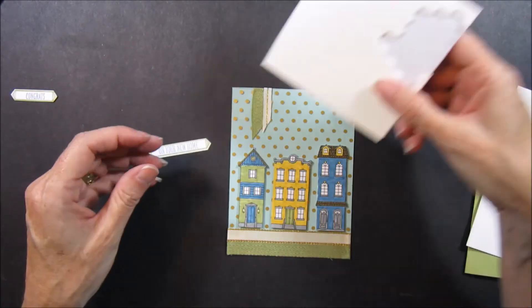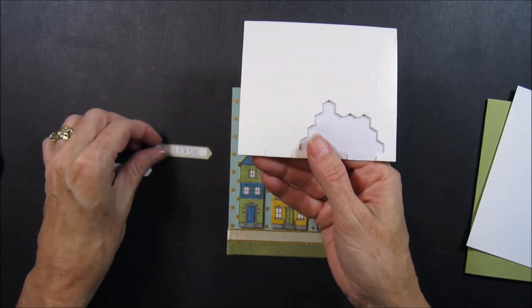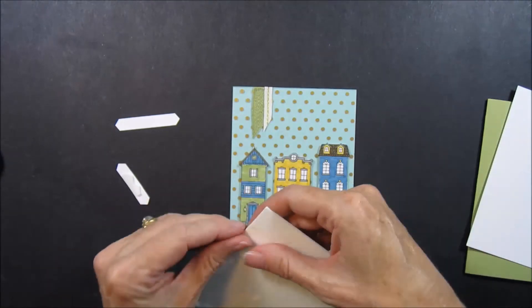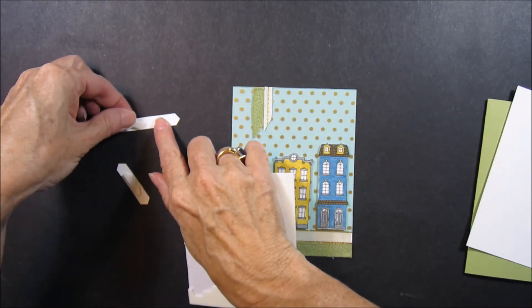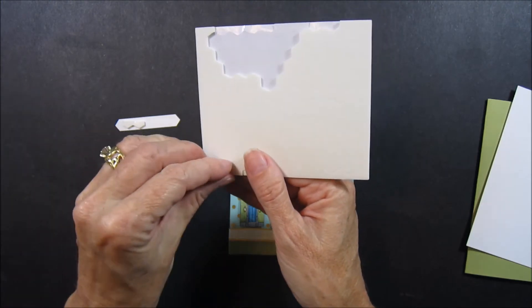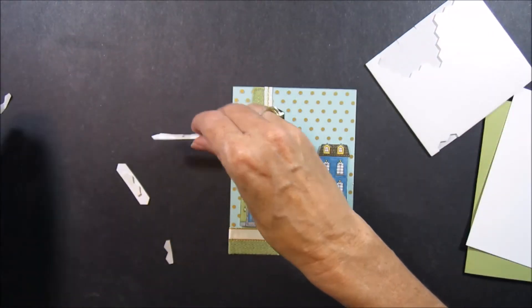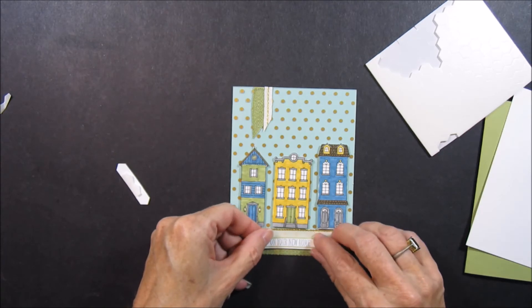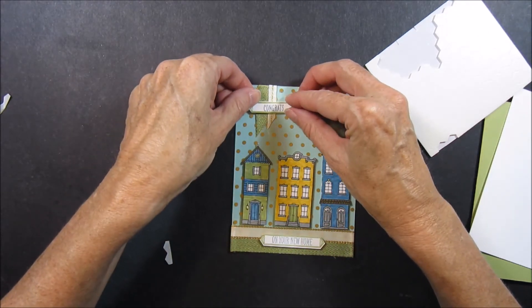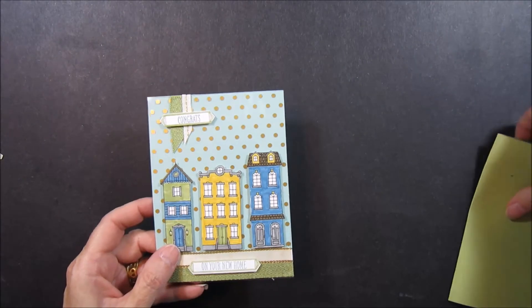And then for the Congrats on Your New Home, I'm going to take some of the edges of my dimensionals and put that on the back. On this one I'm going to put the On Your New Home here at the bottom, and the Congrats across the banner pieces. Then we'll attach that to the front of your card.